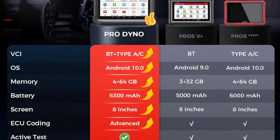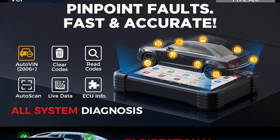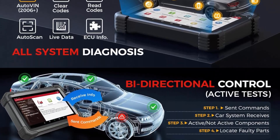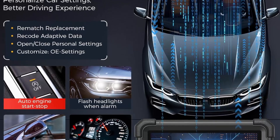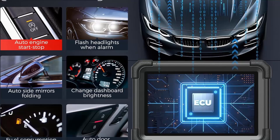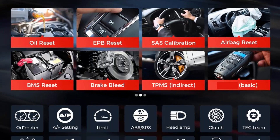Supports CAN FD for 2020 GM and Chrysler models, DoIP for Volvo, Land Rover, Jaguar, and BMW FG — adapter needed. It has more productive features and more powerful hardware than Pros Elite, Pros V Plus, and keeps adding more maintenance services into the coverage.